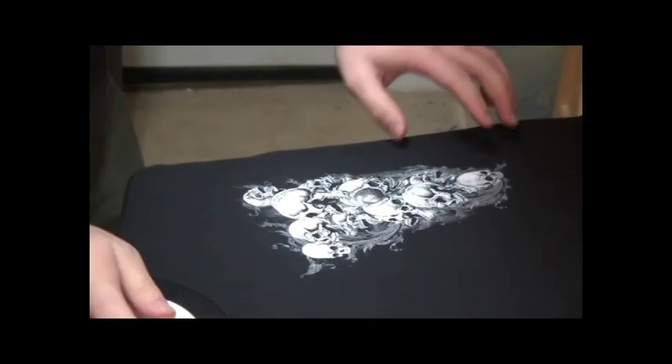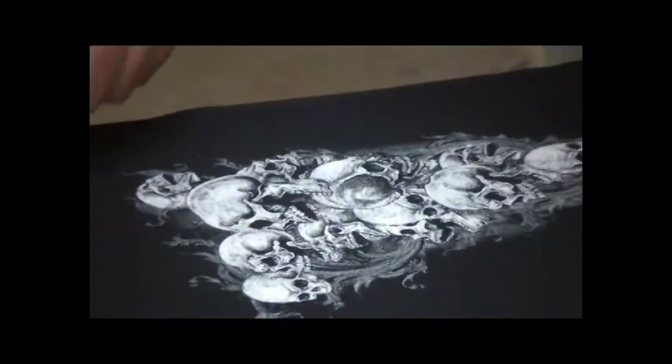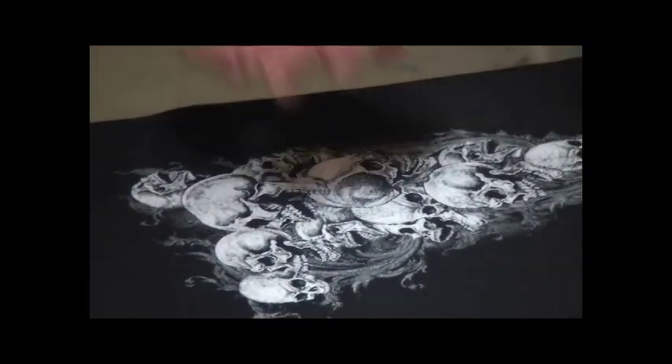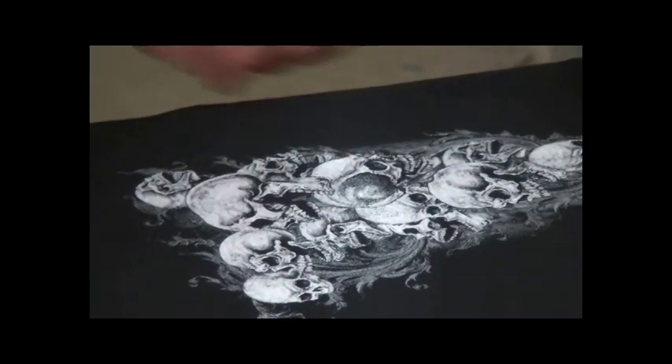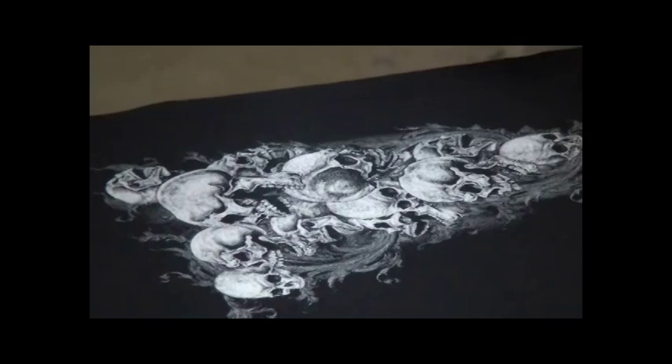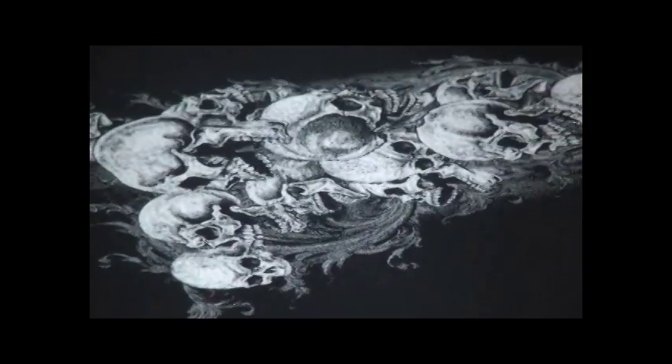There you go. Now notice the detail with all of the halftoning within this print, especially within the skulls and everything. You're going to notice a lot cleaner, crisper detail using this program when doing your separations. We are printing through two 230 mesh screens with Ryanette white.